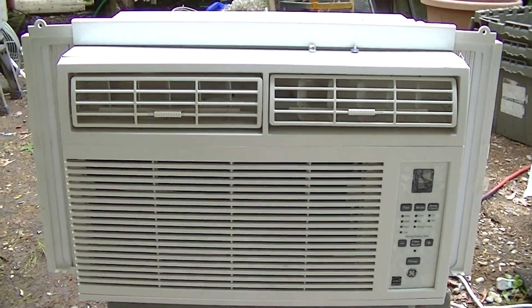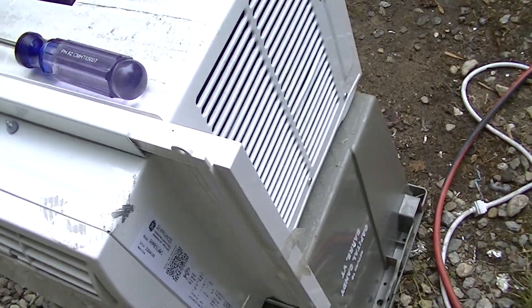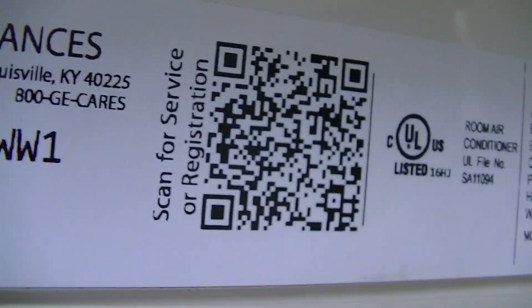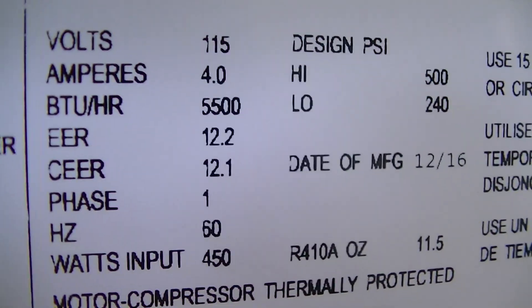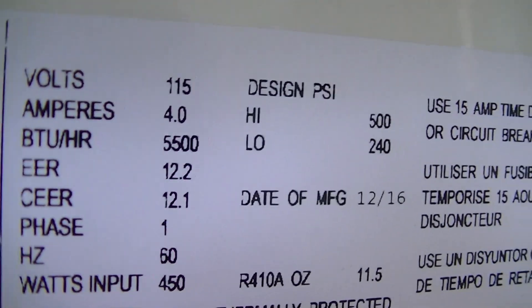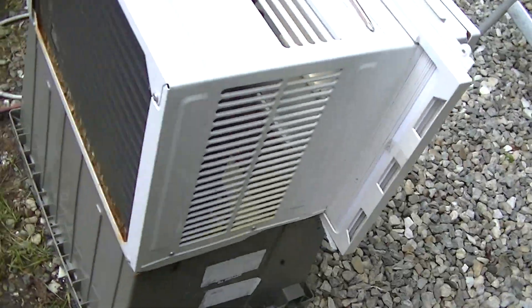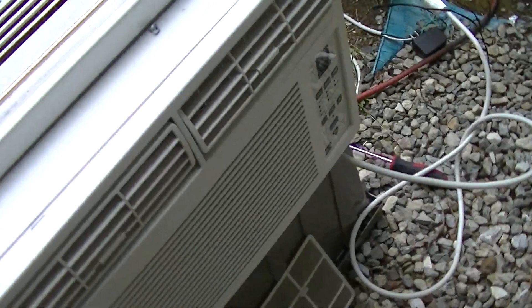Let's take a look at this one — this was the best one I got. It's a General Electric, it's a newer one, and it does actually work. It is from 2016, it's a 5500 BTU. This one's in pretty good shape, though there's some rot at the bottom of the coil. I did already run this one, so it does work.